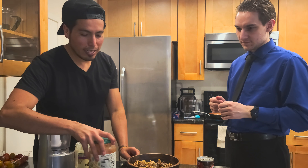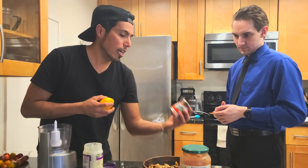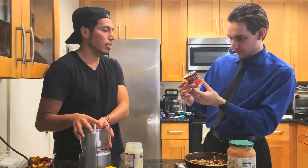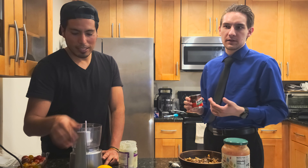Right now we're going to make the sriracha aioli. We need the veganaise, a little bit of chipotle, and lemon or lime juice — it's completely optional. What is chipotle? It's a pepper — you don't know chipotle pepper? You know chipotle the restaurant? Yes, that's because of the pepper. I thought it was just a random name! I don't know anything about food.